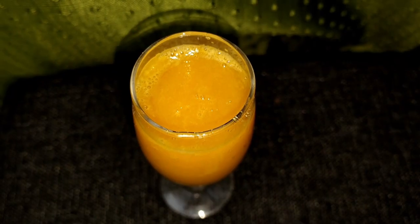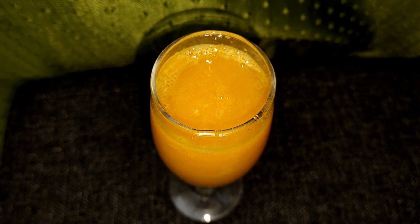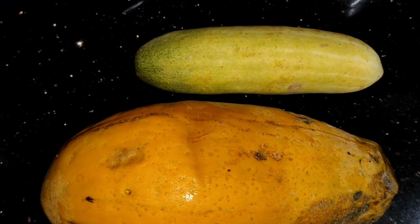Hi, good morning friends. I am ready for a special juice. I am ready for this orange juice — it is not a fresh orange juice. This is papaya and cucumber juice.